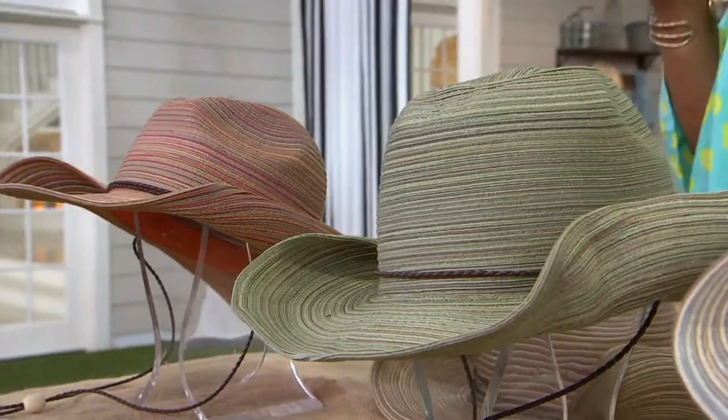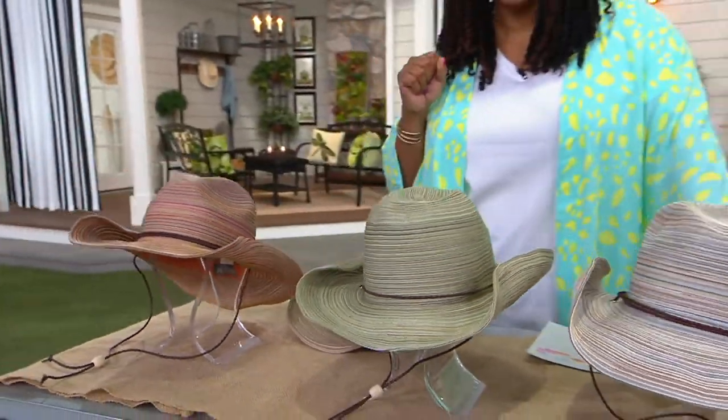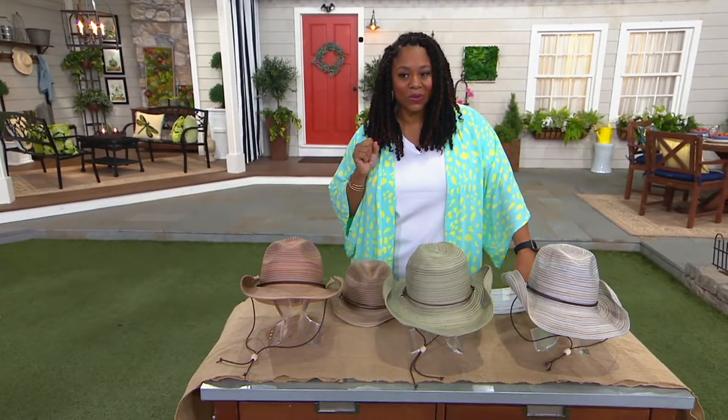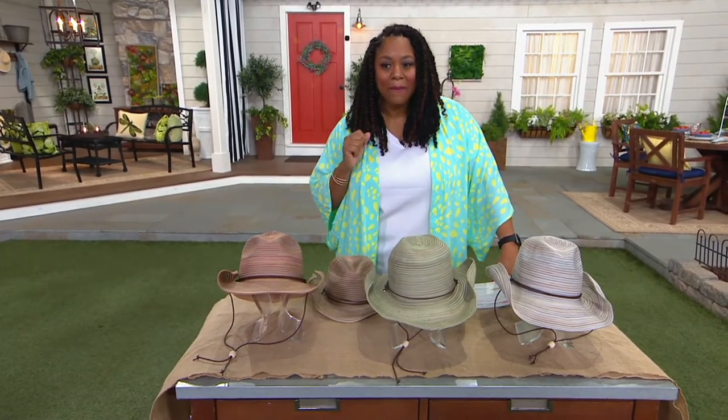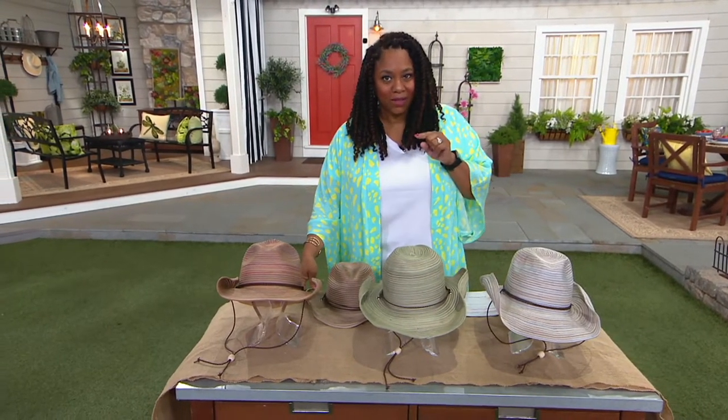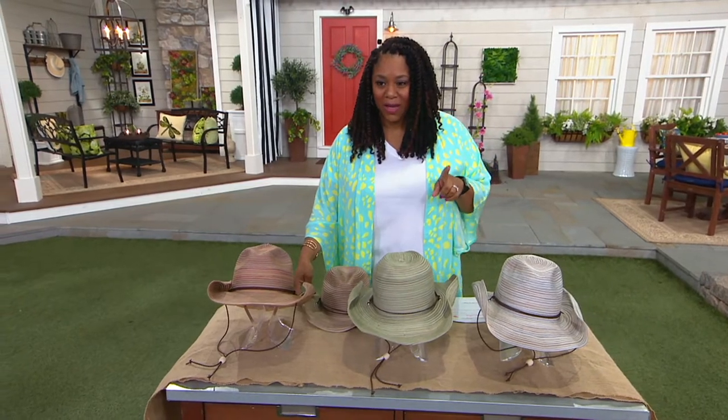But you got to be safe, right? So that's where this hat comes in handy. It's item number A394790 — San Diego Hat Company's mixed braid cowboy hat with chin cord, and it's UPF 50. That's really important to remember. We're going to talk about that in a little bit.